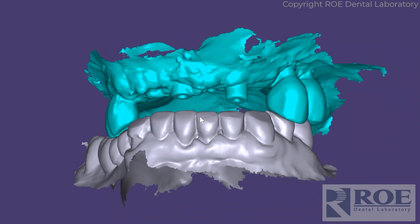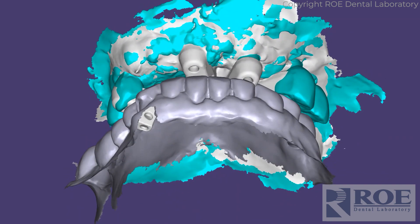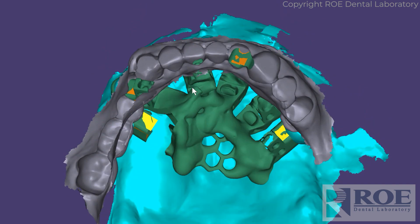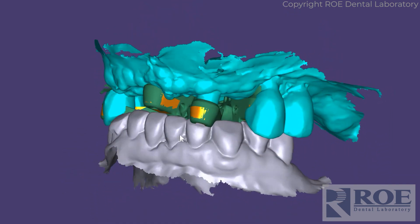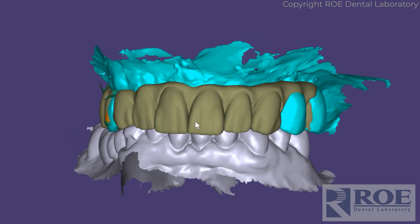This was a same-day situation, so back in the lab we started registering and stacking our files together. Based on these two teeth, we designed the restoration.